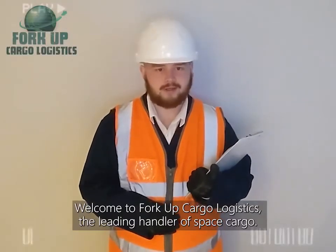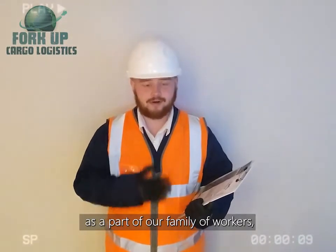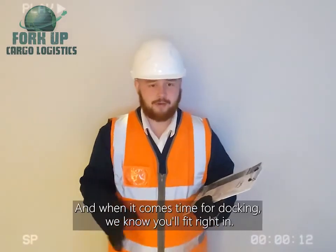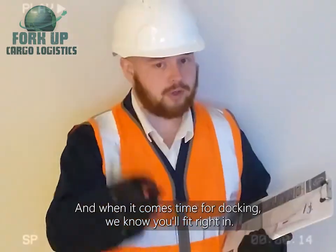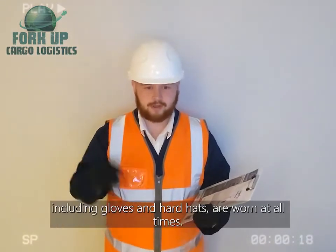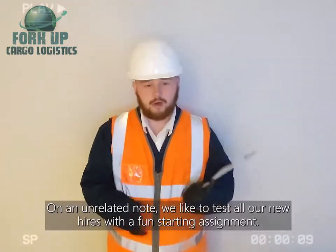Welcome to Forkup Cargo Logistics, the leading handler of space cargo. As a part of our family of workers, you'll be handling precious cargo across the entire solar system, and when it comes time for docking, we know you'll fit right in. Before we begin, please ensure that all safety equipment, including gloves and hard hats, are worn at all times. On an unrelated note,